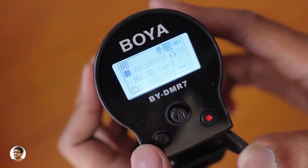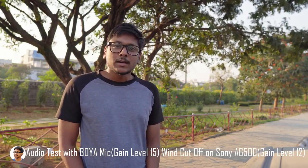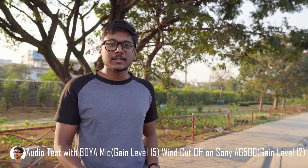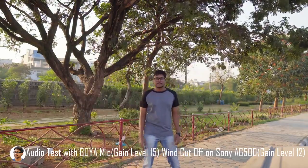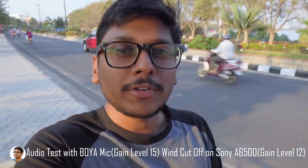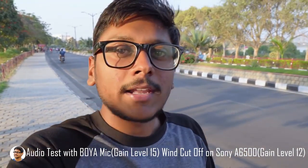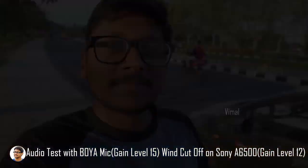Now let's go out and test how the mic performs. I've connected the mic to my Sony a6500 and the camera is placed on a tripod, about a meter away from me, with the volume level on the camera set to 12. The mic is in outdoor conditions — I'm on the road with a lot of traffic. Hello, check 1 2 3, Boya mic test. Now testing from a 10-foot distance: hello, check 1 2 3, Boya microphone test. It's also very good for vlogging since the mic is super lightweight.